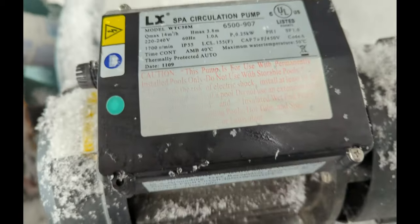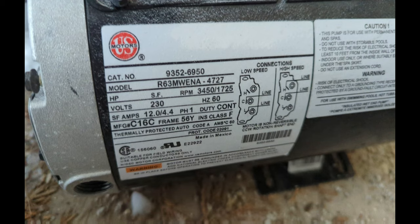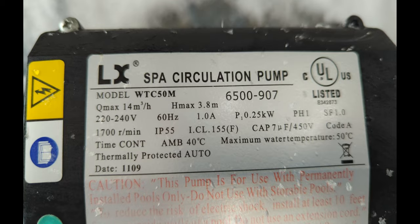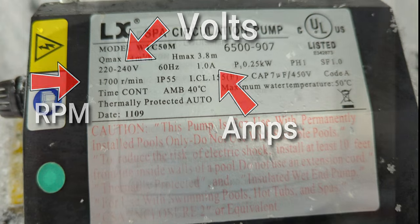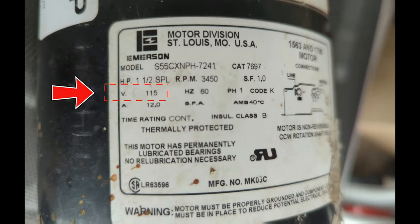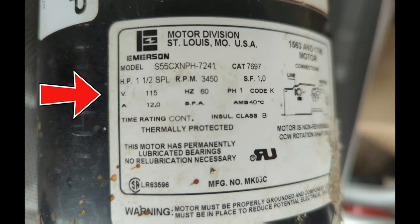Testing the hot tub pump circuit board plug. Whatever hot tub pump you're testing, there's going to be a sticker on the motor — either on the top or on the side. On any hot tub motor, what you're looking for is the volts, the RPMs, and the amperage. This hot tub pump is 115 volts, 12 amps, 3450 RPM, and 1.5 horsepower — it's a single speed.